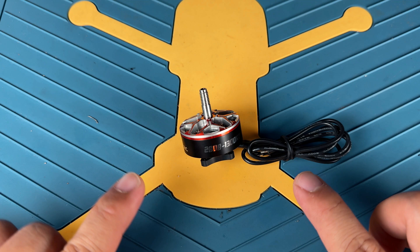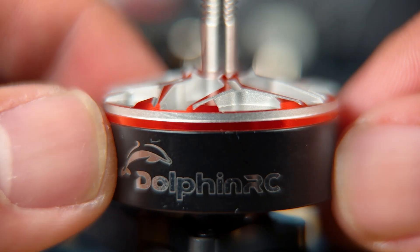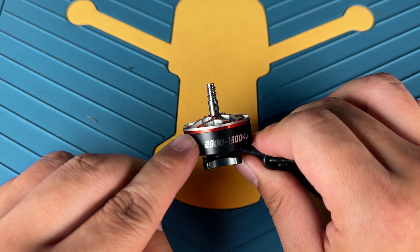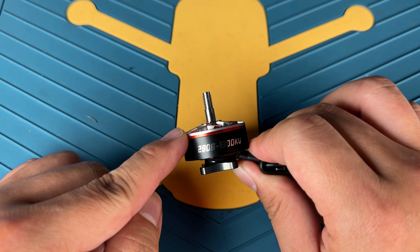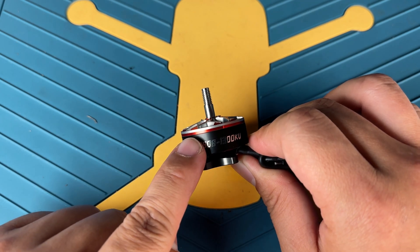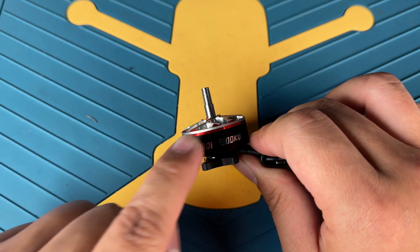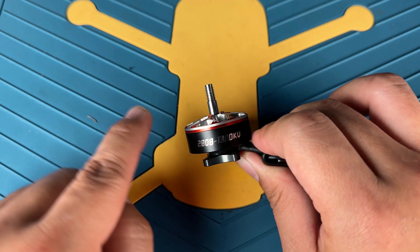Before we dive in, let's take a quick look at the specs and build quality. This motor features a two-piece design — a top piece and a bottom piece. Unlike uni-build motors, they are lighter and more affordable, though the two-piece design is going to be slightly more vulnerable to impact. However, since most 7-inch builds are not meant for aggressive bando bashing, the trade-off shouldn't be a deal breaker.